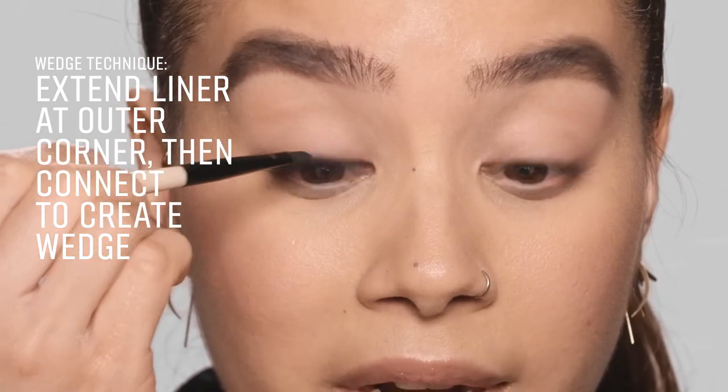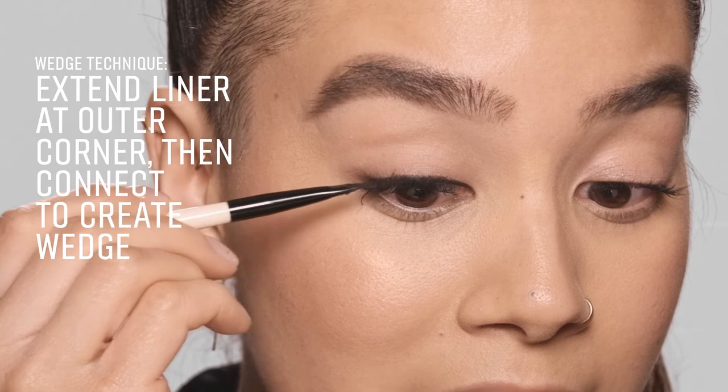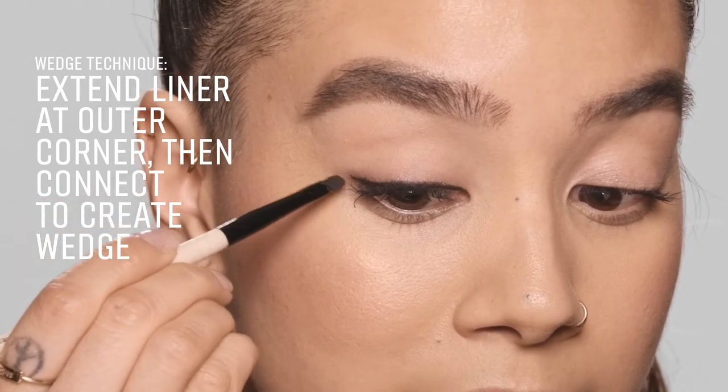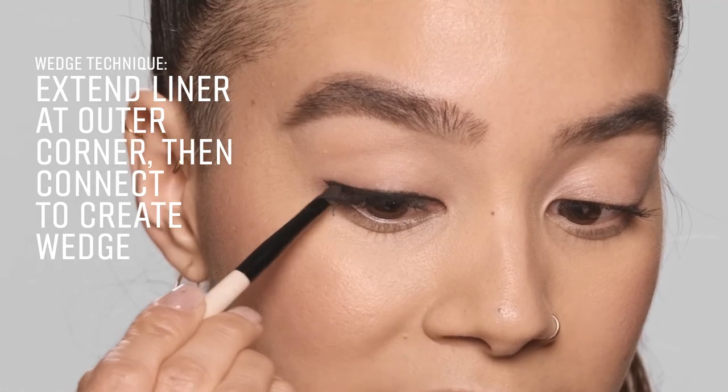If you want a little bit more drama, the next technique is going to be perfect for you. Just going above the lashes, right into the inner corner. Now to the other side — I'm going to stop at my last lash and then extend a tiny bit of a wedge, and then link it back in to the liner.